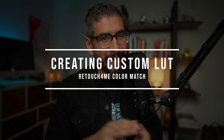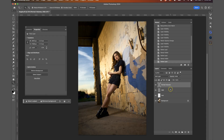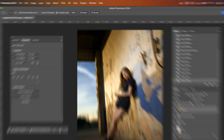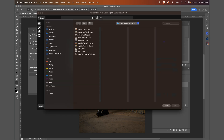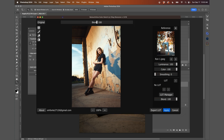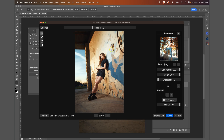Now I want to show you how to make a custom cube LUT that you can save. In this second image, I've already done my skin retouching plugins. I'll press Command Option Shift E, go to Filter > Retouch For Me > Color Match, and load a reference — an image from my friend Ron, a great photographer whose color grade I love. One thing to emphasize: always reference images with similar lighting techniques. His was outdoors, mine's outdoors. You don't want to grab random images because then the reference won't work out well.